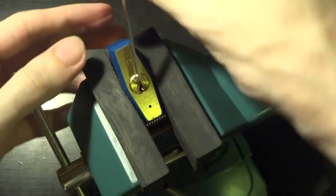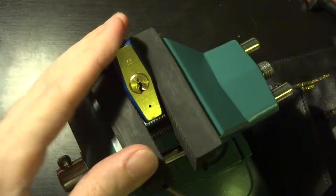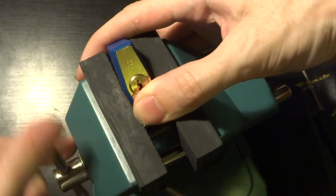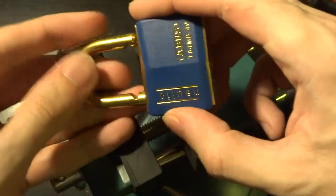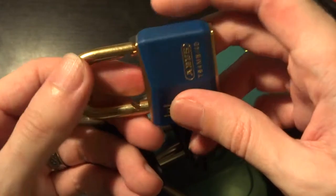And there we go. Really, the key to this is perseverance — being very careful not to over-set any of the pins, and just knowing what it feels like and what the lock is telling you when you're hitting those security pins.